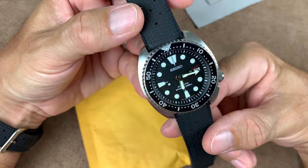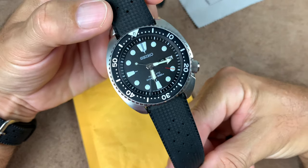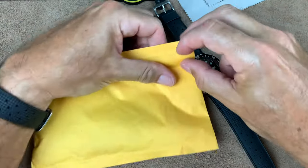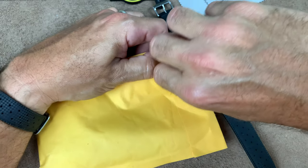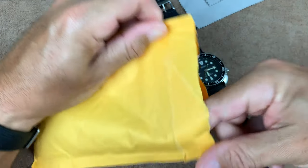I think it's going to look really good on this, and I probably won't be wearing it on the Tropic anymore. Okay, let's open this sucker up. Uncle Seiko usually comes with a couple of nice little stickers inside — some nice goodies. Last time he sent me a beer koozie, which I have used. Let's see what we got in here today.